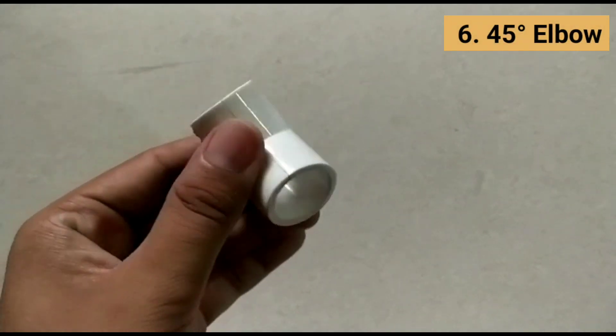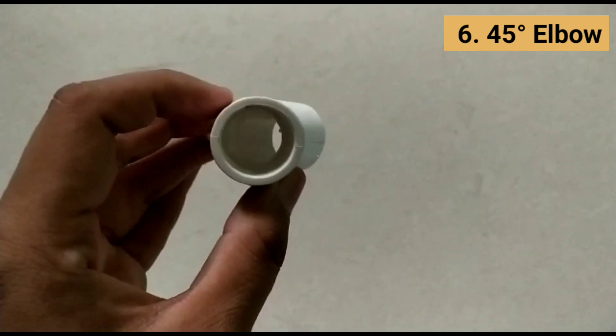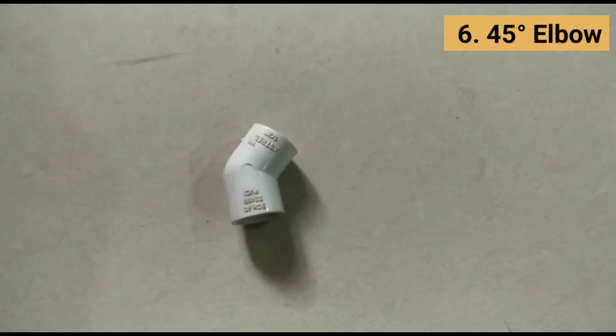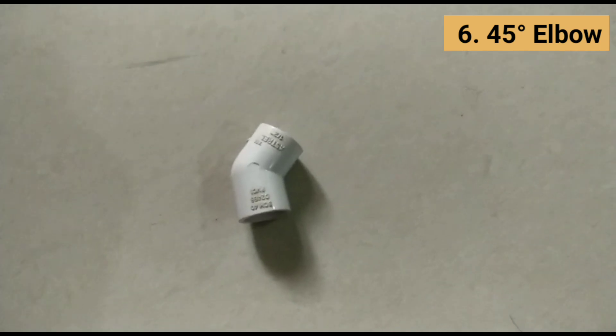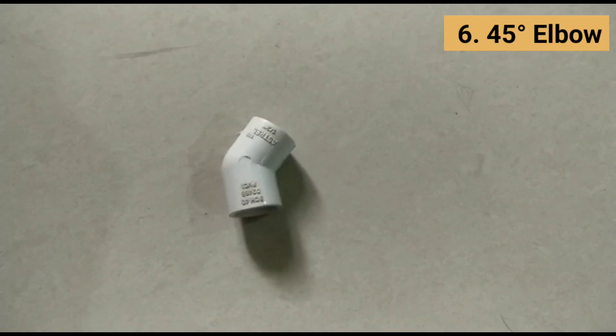The 45-degree pipe elbow is also known as a 45 bend or 45 L. It is used to connect tubes at a 45-degree angle. As the name suggests, it is a pipe fitting device bent in such a way to produce a 45-degree change in the direction of flow of fluid or gas in the pipe.